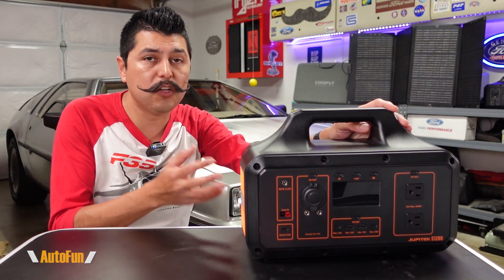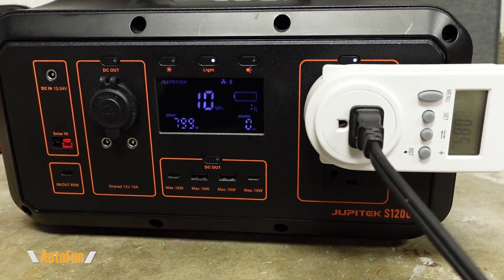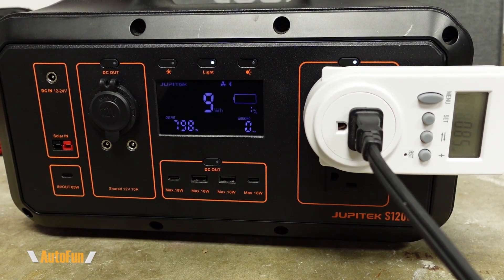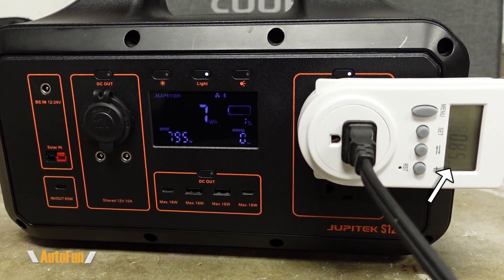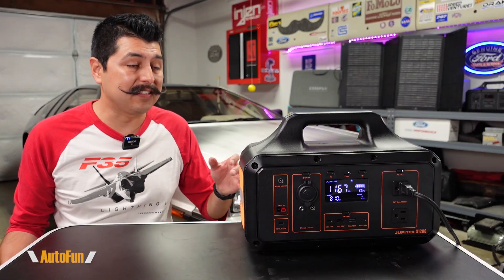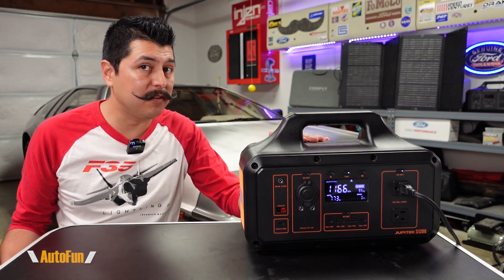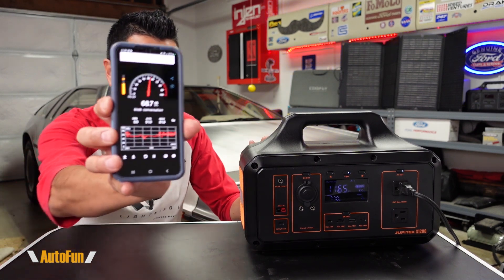For AC output efficiency, I put a load of about 750 watts — roughly 75% of its capacity — and ran it until the battery was fully depleted. I was able to extract 860 watt-hours, giving a rough efficiency of about 70% for AC. Right now under that heavy load of about 750 to 800 watts, here's how loud the unit is.